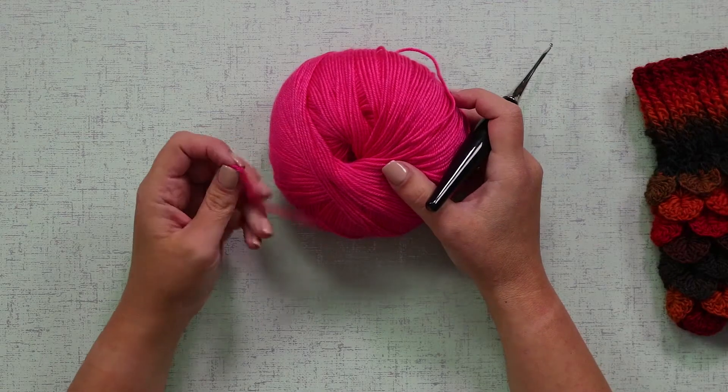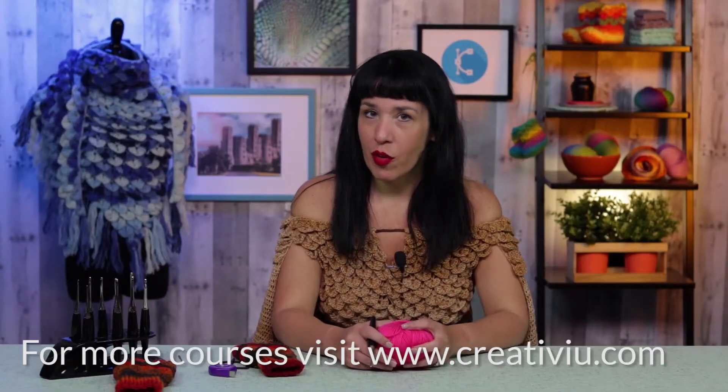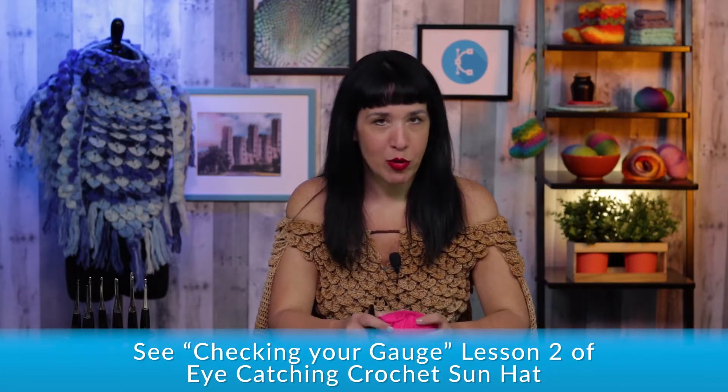We start from our crocodile stitch section for the gloves. Make sure to check your gauge, and if you don't know how to do it, check our Creative U classes on how to check your gauge. I'm sure you're going to get it.